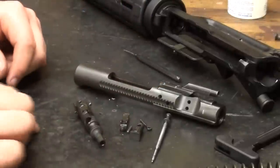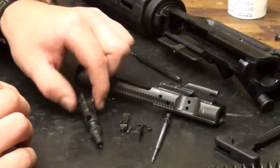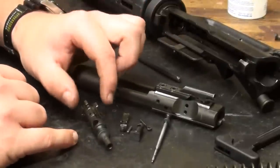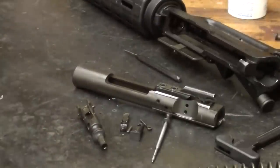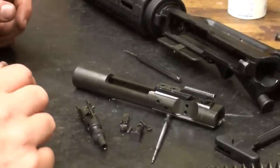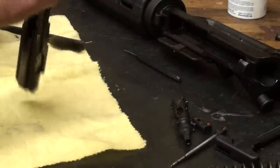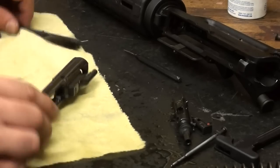Basically what you're going to do is make sure all these items are clean, obviously. You can accomplish that by scrubbing them down with a little bit of solvent and a toothbrush. Here at the shop we use an ultrasonic cleaner to accomplish these tasks, but I'm just showing you by hand to give you an idea.